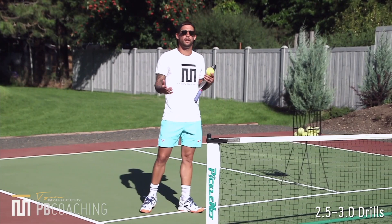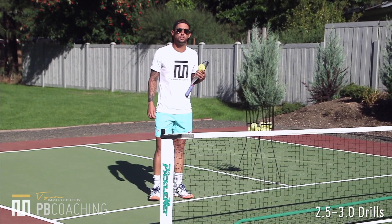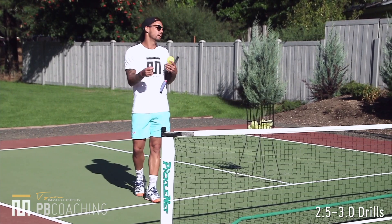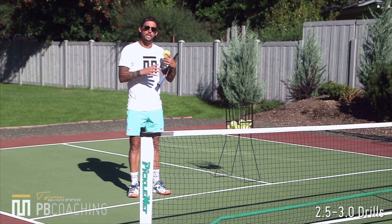Okay guys, first drill here for levels 2.5 and 3.0. We are working on a topspin push dink. In order for us to work on the fundamentals and really get the technique down and understand how to properly add some topspin on a push dink, we are going to do it from a very stationary drill. So first drill you are going to be tossing and hitting, or bouncing and hitting for yourself.